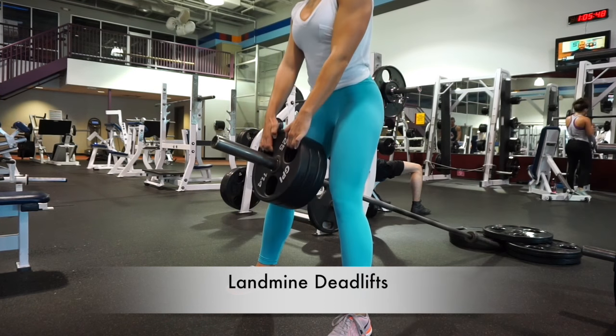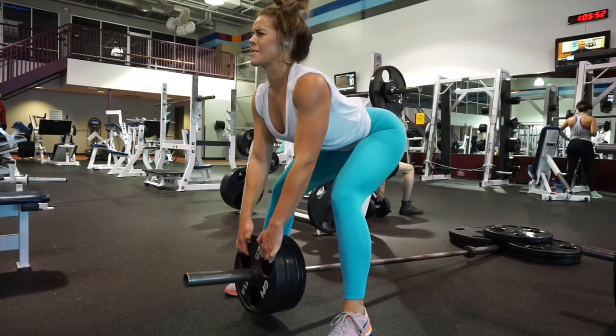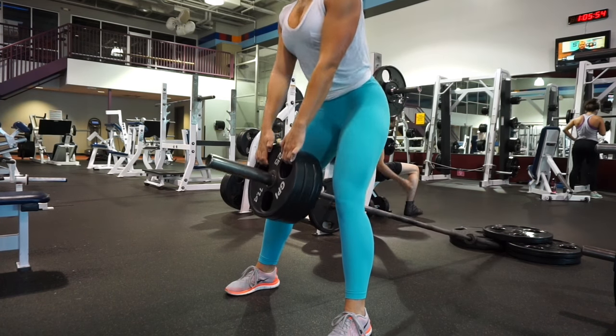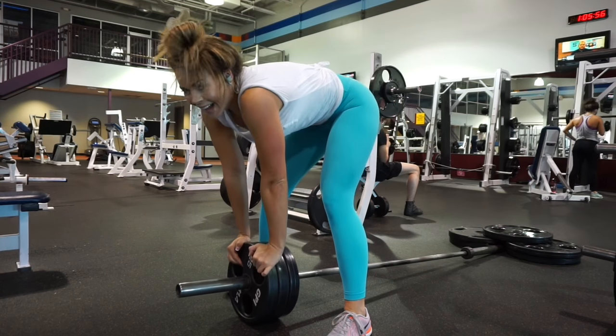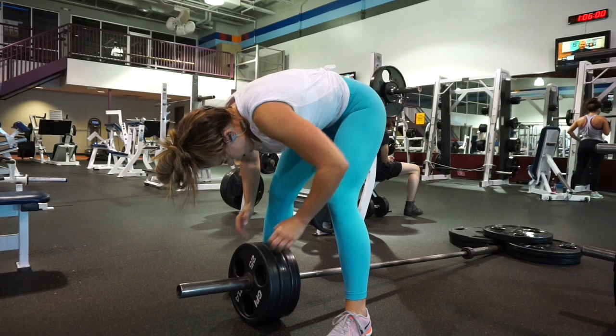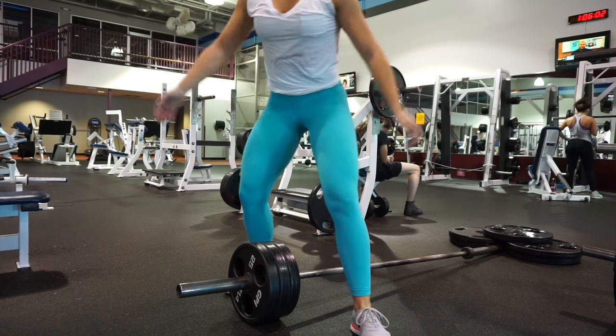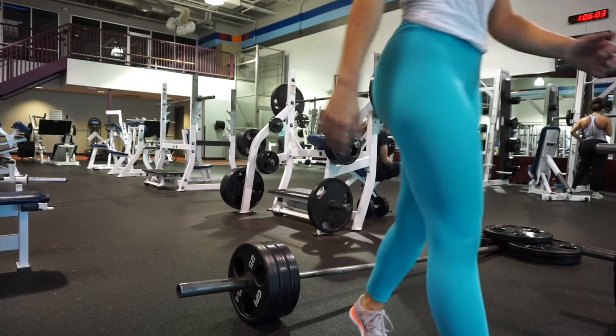Finishing off with landmine deadlifts — great exercise. This one will really engage the lower back. Try to keep most of your weight in your heels. My top is by Walmart, bottoms are by Lulu. I hope you guys enjoyed — until next time. Bye, bye, bye.